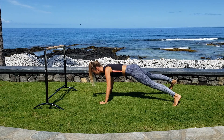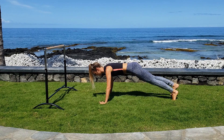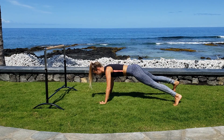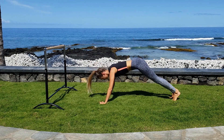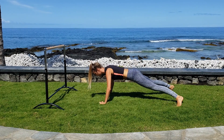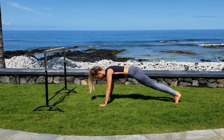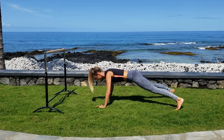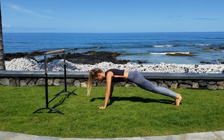Now start with your left foot, right foot, push-up down and up, step in left, step in right, hips go up and down. Two more. Two more. And last one here. Your best push-up here. And last time, hips go up and down.